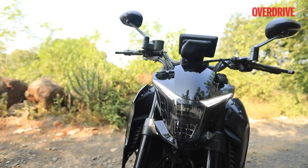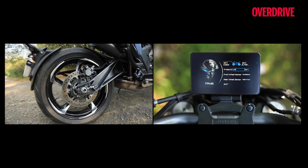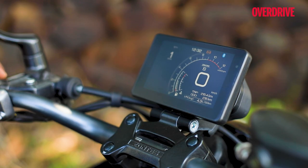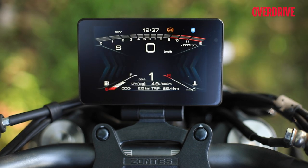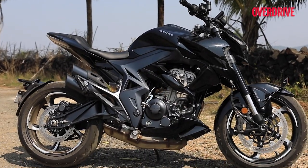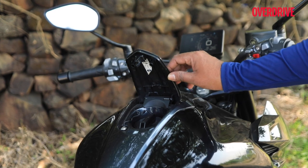The main USP of these Zontes bikes has to be the electronic features they all comprise. The 350R comes complete with keyless operation, dual-channel ABS, TPMS, and you also get a 5-inch full-colour anti-glare LCD unit with screen mirroring function that is very useful for navigation. There are also different screen layouts which all give off a very arcade video game vibe, and you even get buttons that release the fuel filler lid and the seat lock — features that even more expensive bikes don't get. But you have to wonder, are these features really beneficial? Also, some plastic bits on this bike, like the fuel filler lid, felt really flimsy too.